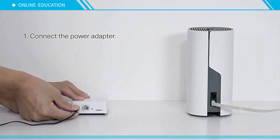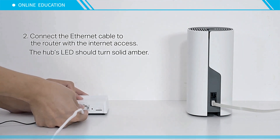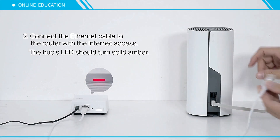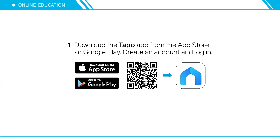Connect your hub and connect the power adapter. Connect the Ethernet cable to the router with internet access. The hub's LED should turn solid amber.